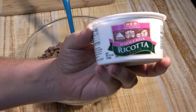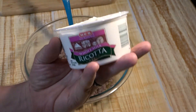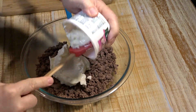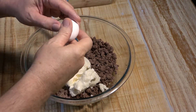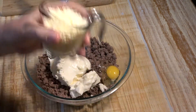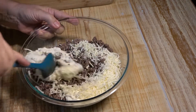Next we're going to take a 15-ounce container of ricotta cheese — get the short one. We're just going to dump the whole thing right into our ground beef. Then we're going to add one egg and one cup of mozzarella cheese and mix it all together.